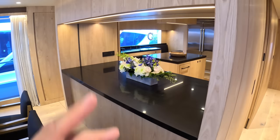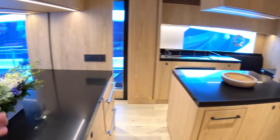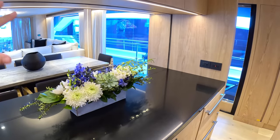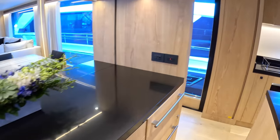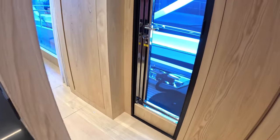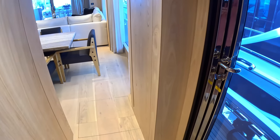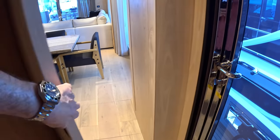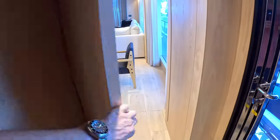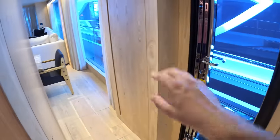Heading forward there is the galley area. It's got the central island which is really nice. This will partition off — so if you've got crew and you want to keep these areas separate you can do. Across here is all cold storage, great big fridge freezers. There's an access door out onto the side deck. Depending on how you're using the boat, you can have this as a separate zone — that closes off there, and the crew can come and go without needing to go through this at all.